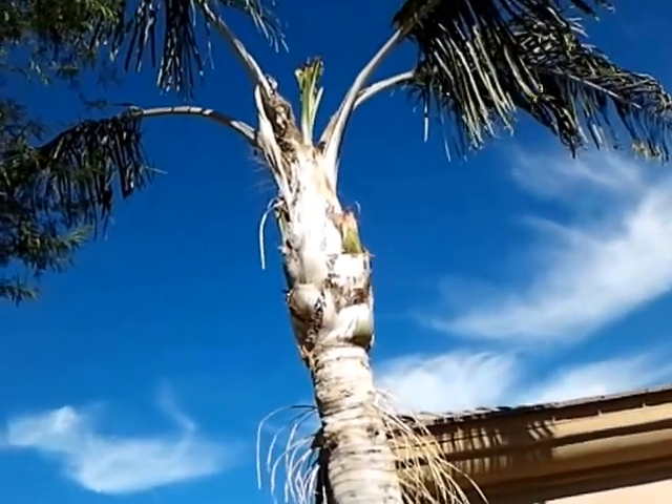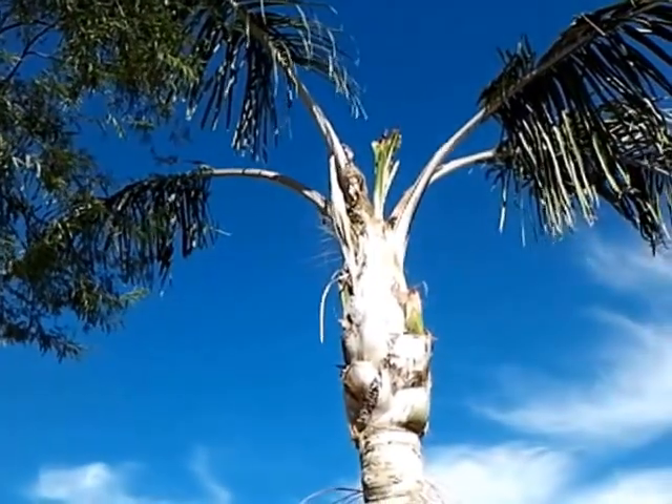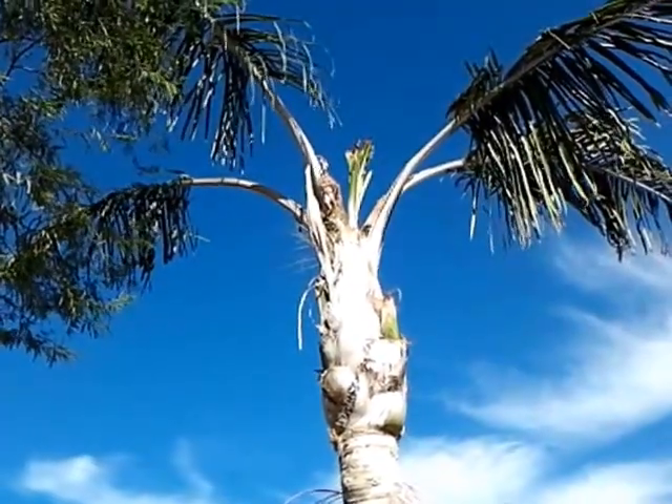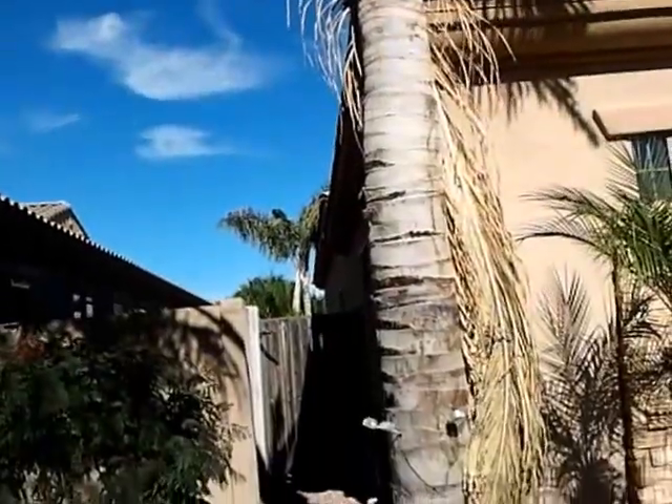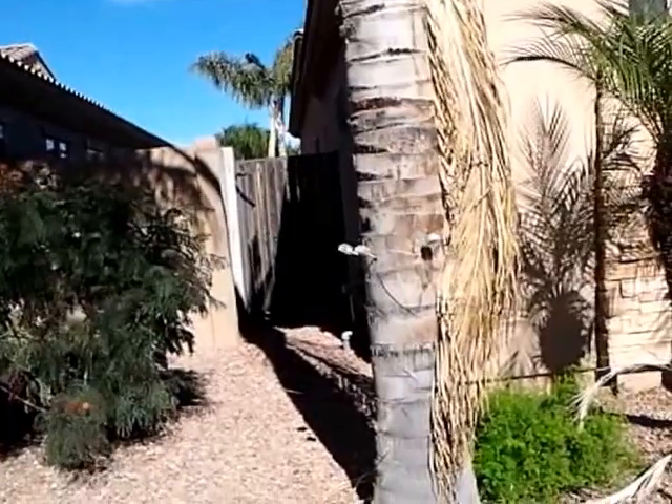When the tops get this bad, it's not for sure that they're going to recover, but in order for them to recover, this has to be done.